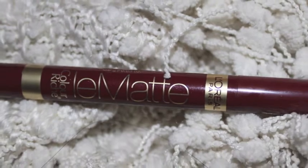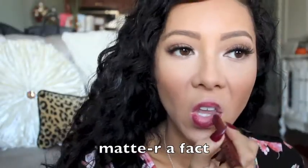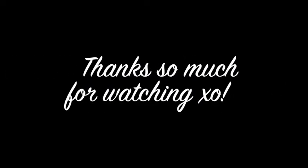And to finish this look, I'm going to be using L'Oreal's Color Rich Blay Matte in Matter of Fact. Thank you guys so much for watching. I hope you enjoyed this video. Please subscribe to me if you haven't already and I'll see you in my next one.